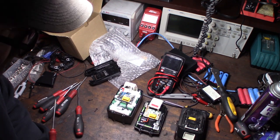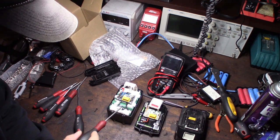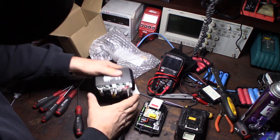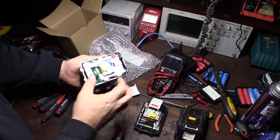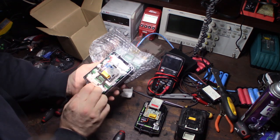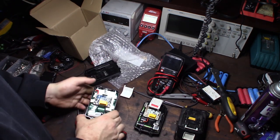One of the first giveaways of a bootleg board is that it has a thermal coupler or some sort of thermal protection circuit. It looks like it's inside the battery here. The original Makita wouldn't actually have that - at least I haven't seen a thermal protection circuit on a genuine one.